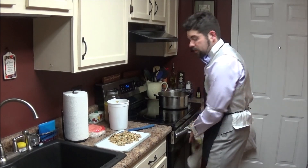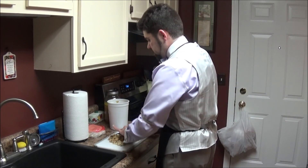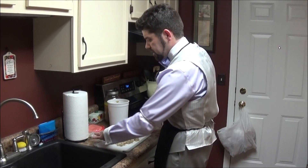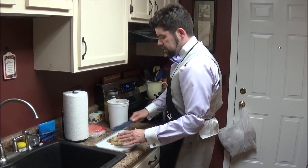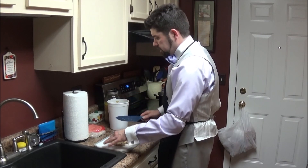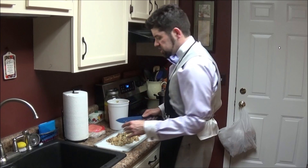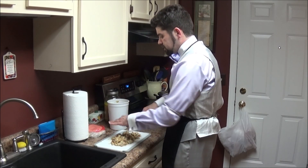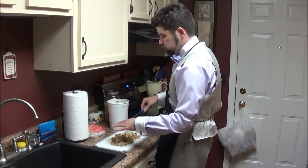When I did the fajitas, I just did some salt, pepper, a little cayenne for some heat, a little onion, a little garlic. Nothing major. I just put these in a skillet, let them sizzle, and then I served them with tortillas. I had some cheese, sour cream, you know, the usual. And I made some extra meat because I wanted to do a soup.